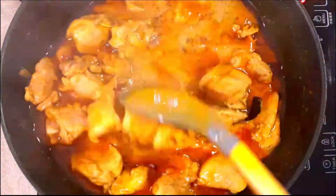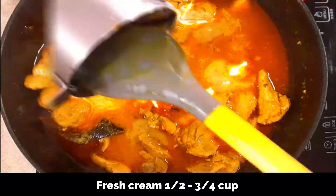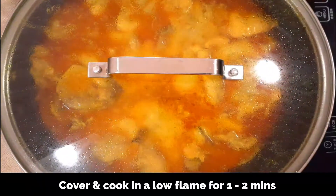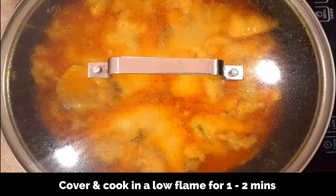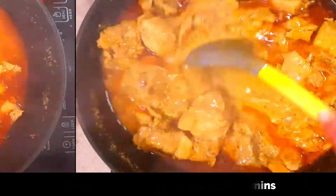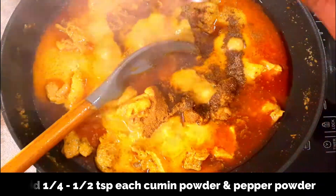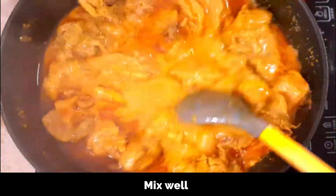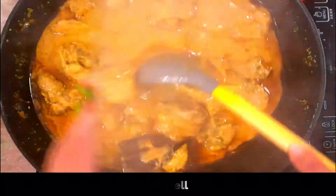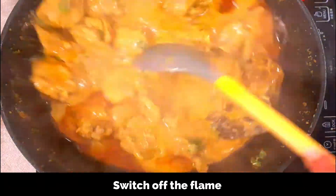The chicken is now cooked well — you can see the oil floating on top, which tells you it's done. Add fresh cream, about half to three-fourth cup, and mix well. Keep the flame low when adding cream as well. Cover and cook on low for another two minutes to slightly thicken the gravy. Finally, add another half teaspoon each of cumin powder and pepper powder, mix well, and adjust the consistency as needed. Garnish with freshly chopped coriander leaves and immediately switch off the flame and remove the pan from heat.